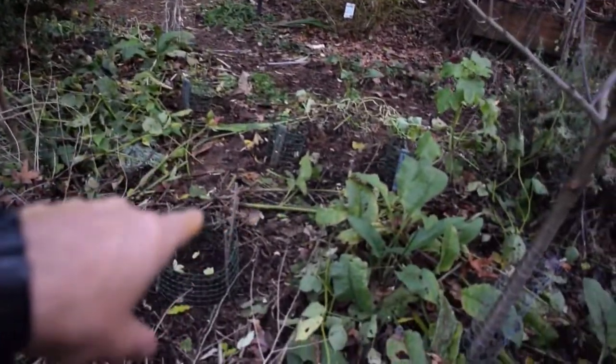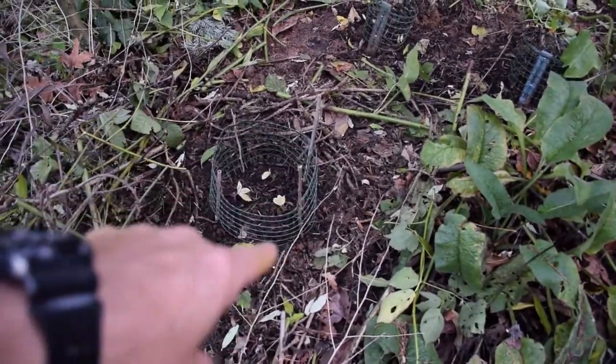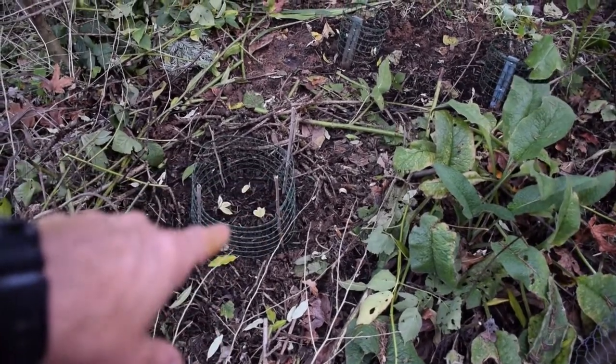And then on the front side here, put it into this little area — that's the variegated weigela. About four of them in there, just in case one or two of them die, we'll still have a couple that take root.